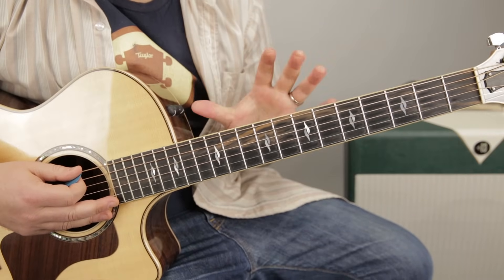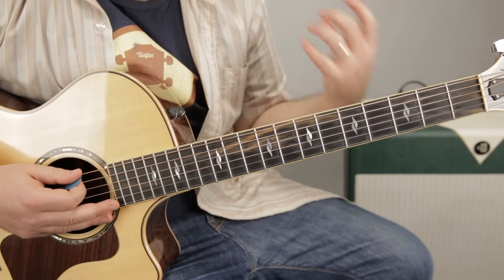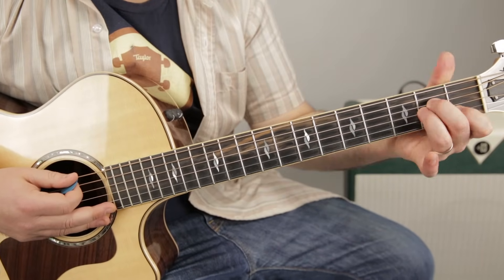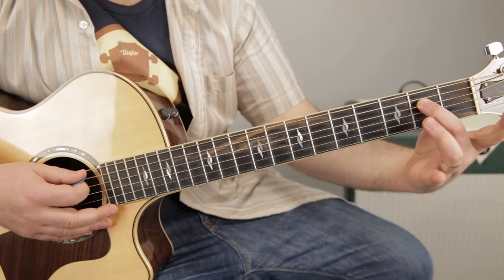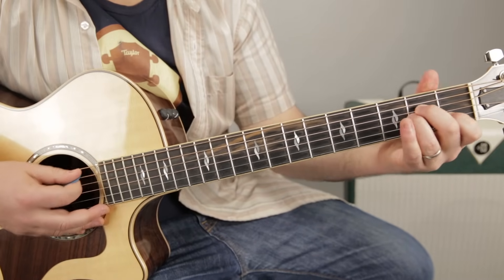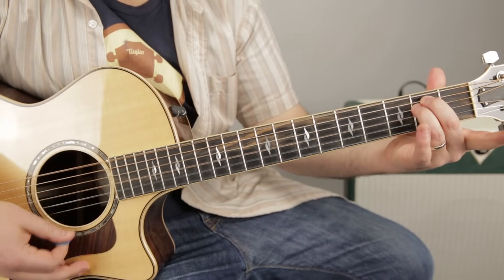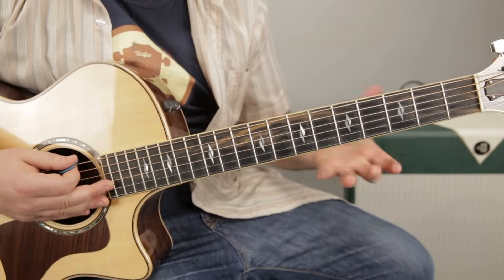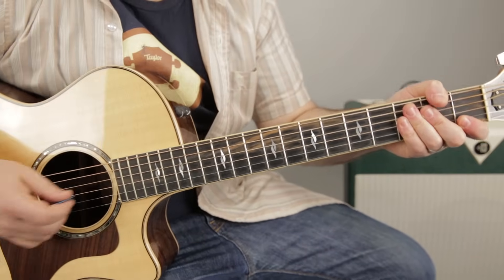If you're a super beginner and all the chords I just talked about you haven't learned yet, you can start playing the song by practicing A minor to E minor. You've got the A minor chord: second fret of the D, second fret of the G, first fret of the B. Then this little shape just moves up to second fret A, second fret D, and you have E minor.